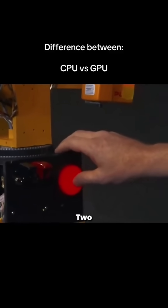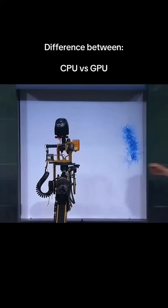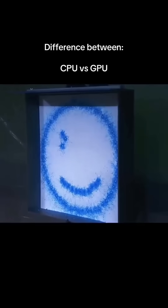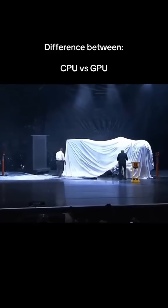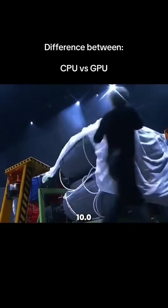In three, two, one. Let me speed it up. Ladies and gentlemen, Leonardo 2.0.